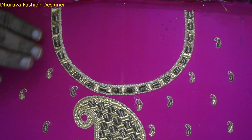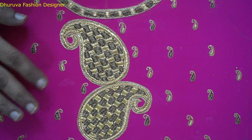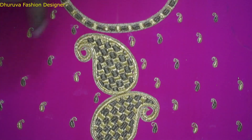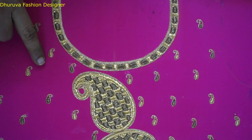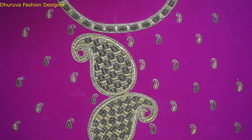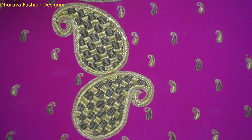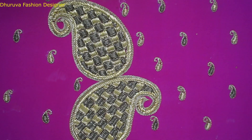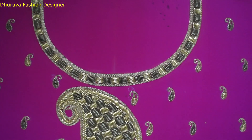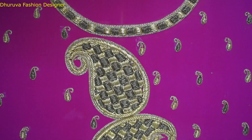This is the full view of the finished design. Please tell us how you are in the comment section. Please comment and share it. Please like, share and comment. Subscribe to my channel. Thank you friends.